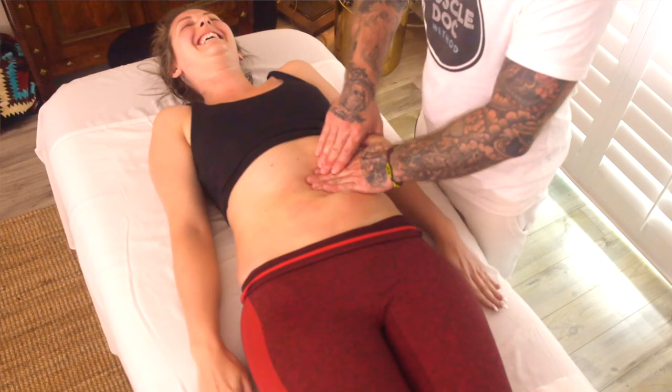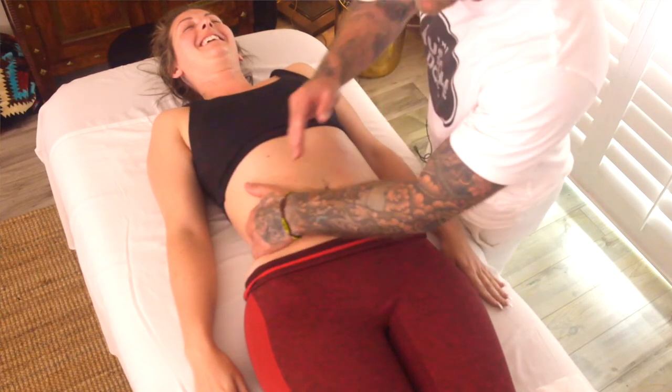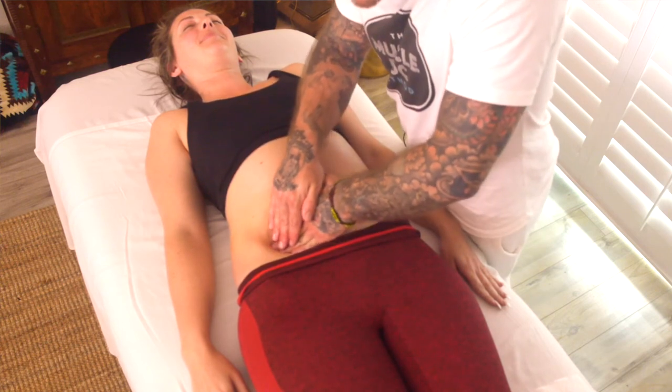A little ticklish right there — sometimes that was actually a liver channel. So I'm happy to get her smiling on the liver channel there. Yeah, but definitely there's something going on on this left side here.